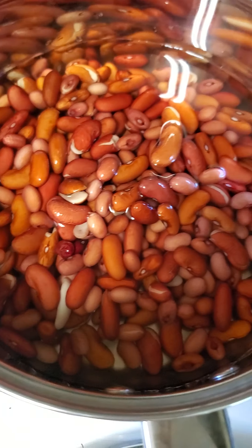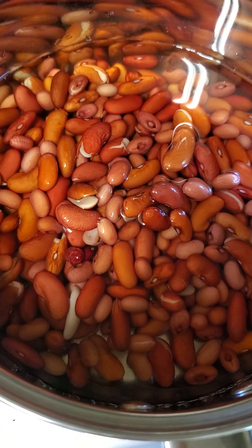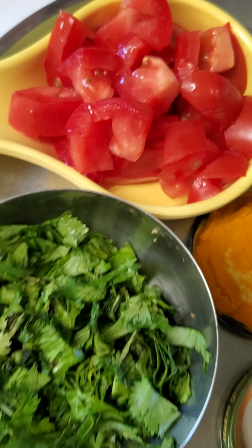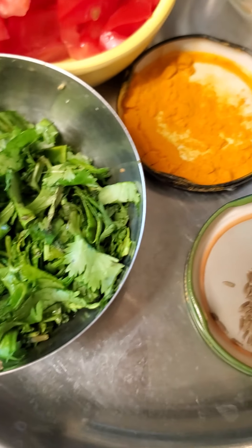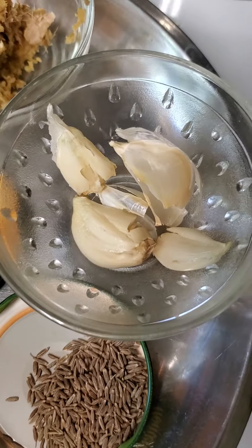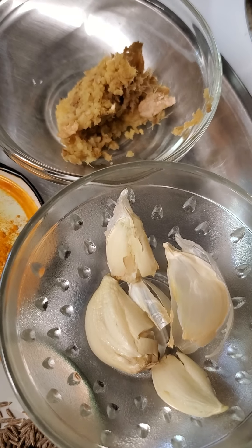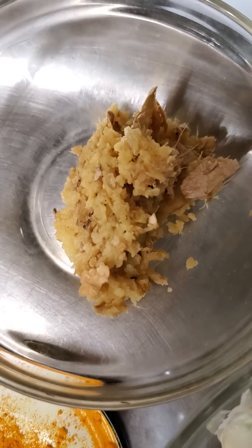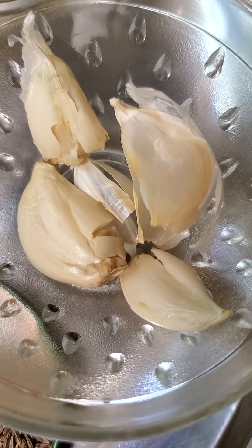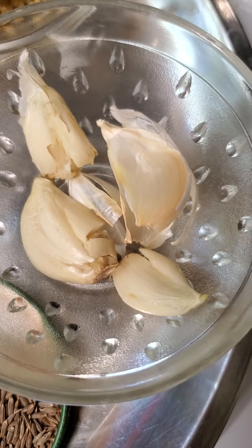Today we are going to make some rajma, for which we have soaked rajma overnight. We will need some tomatoes, coriander or cilantro, turmeric powder, and cumin seeds. We are making a covid-friendly, extra immunity recipe, so I have taken ginger with the peel, grated, and crushed garlic with the peels — these peels are the ones which are good for immunity.